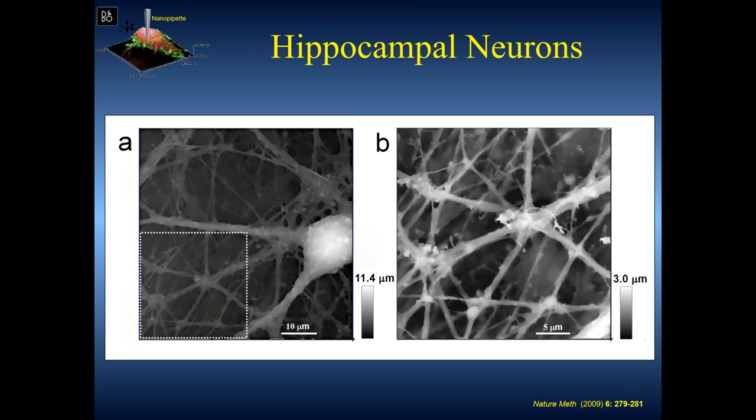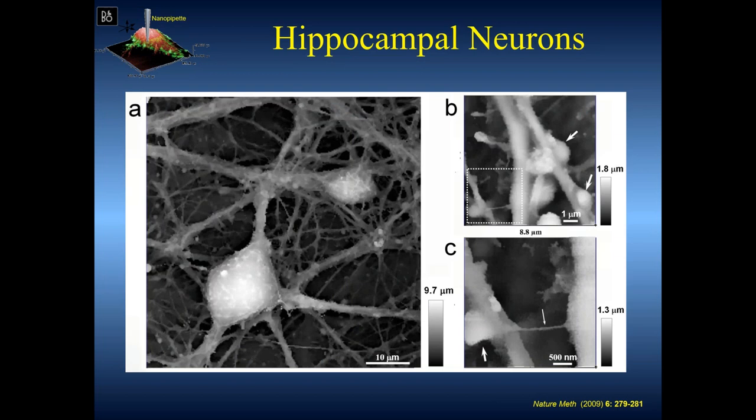Here you see a neuronal network or neuron with a very complex system — glial cells underneath in a complex co-culture. You can zoom in and pick up these very fine processes with high resolution, completely non-invasively, and operate in any physiological condition. The P-pad is incredibly easy to use. Another example: a neuron showing how complicated the network could be. This axon is about 50 nanometers in diameter, suspended almost a micron above the surface in space, running from one point to a synapse.